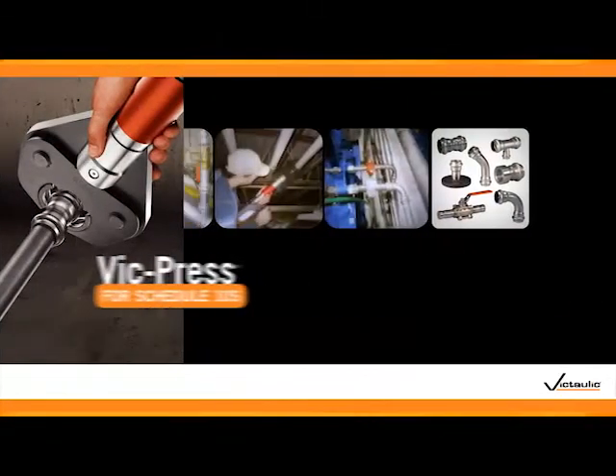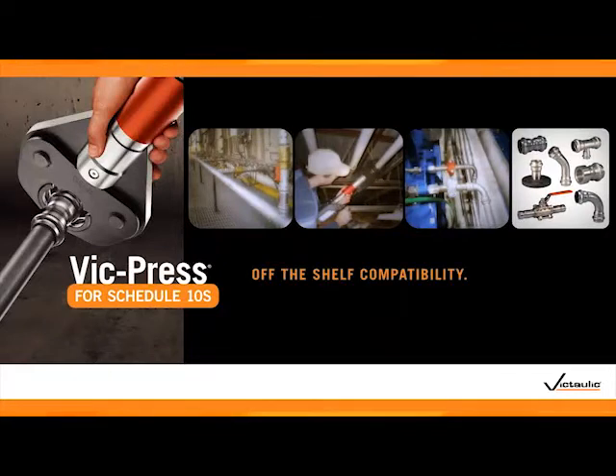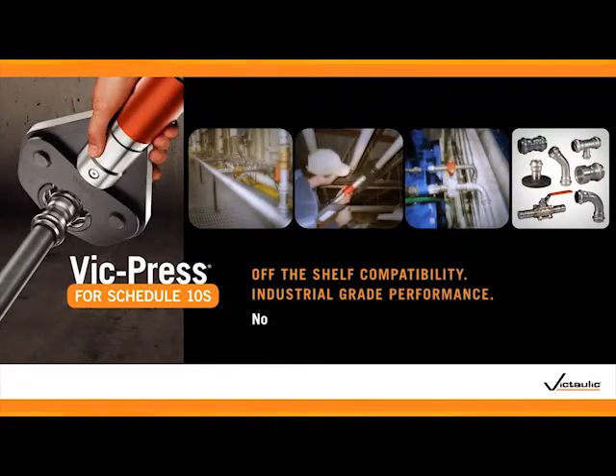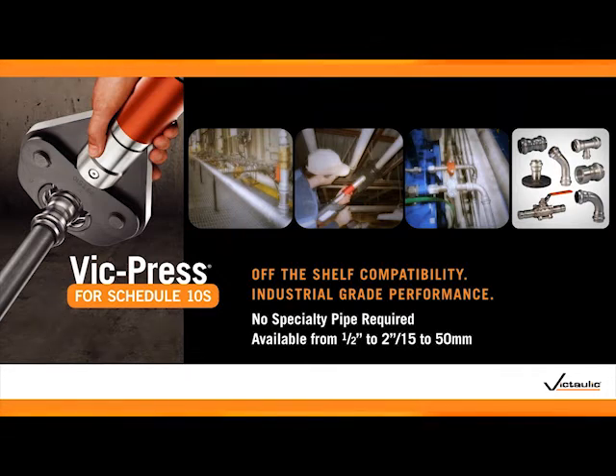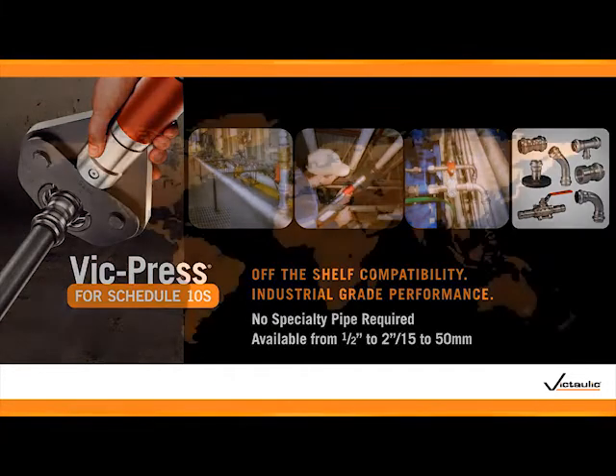Today, Victaulic introduces VicPress for off-the-shelf Schedule 10S Stainless Steel Pipe, delivering all of the original benefits you've come to expect, plus unsurpassed industrial-grade performance with widely available off-the-shelf pipe.